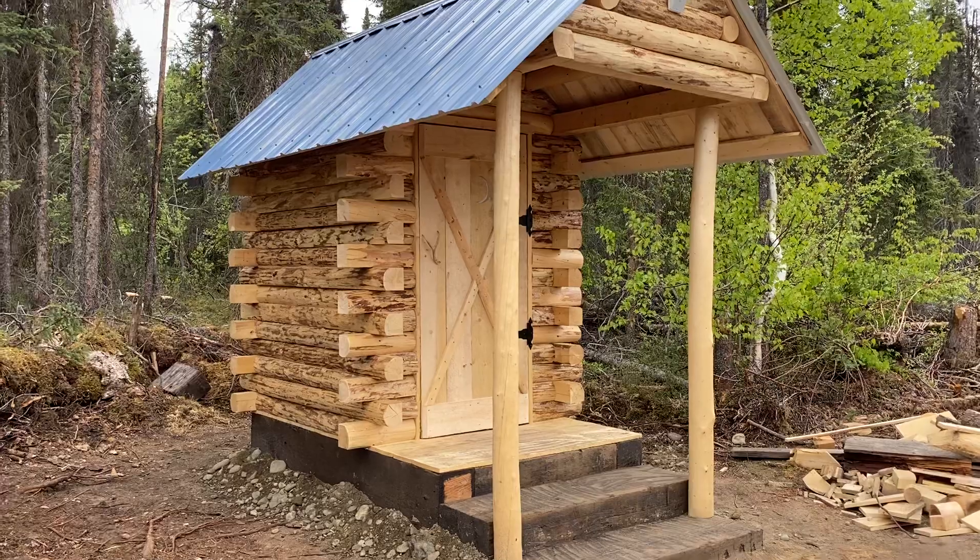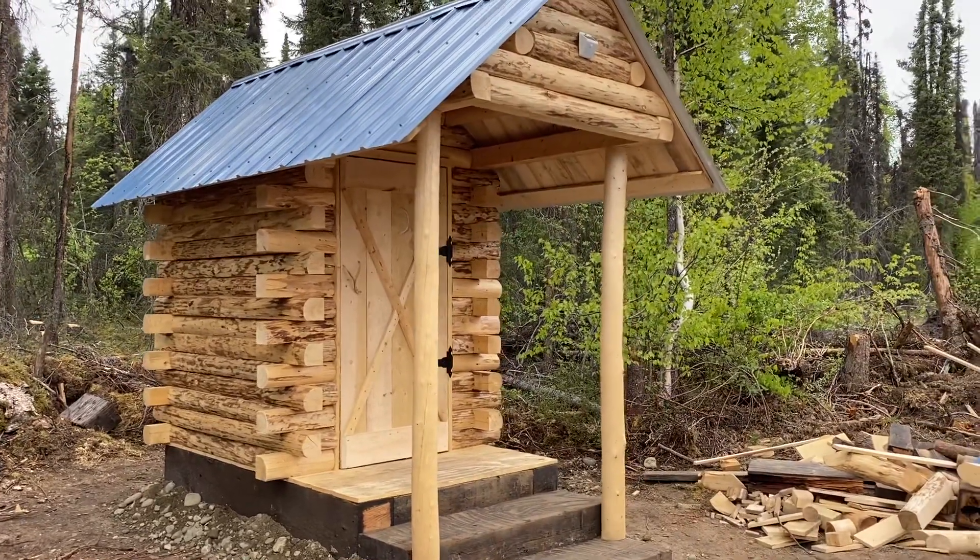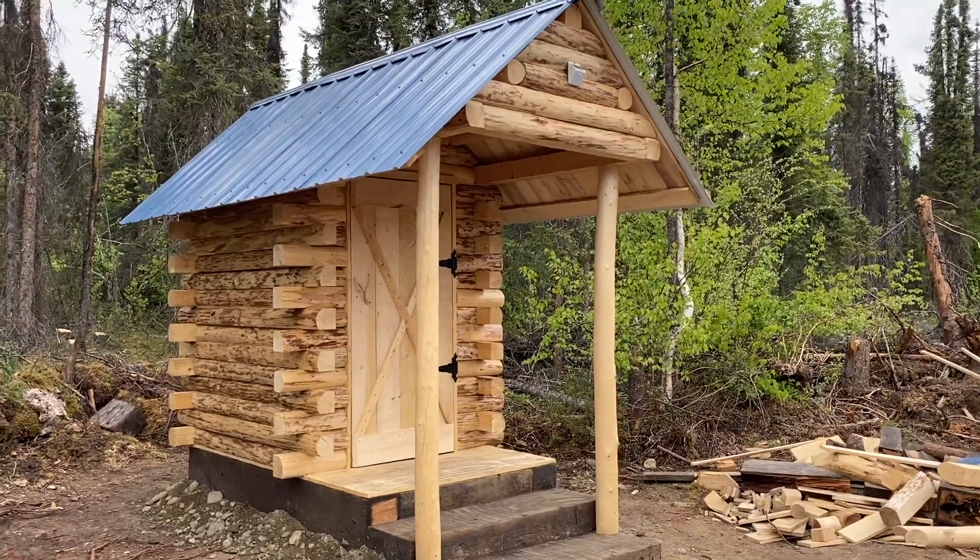Just wanted to give you an update on where we were at on the log cabin outhouse at the off-grid homestead here in Alaska.